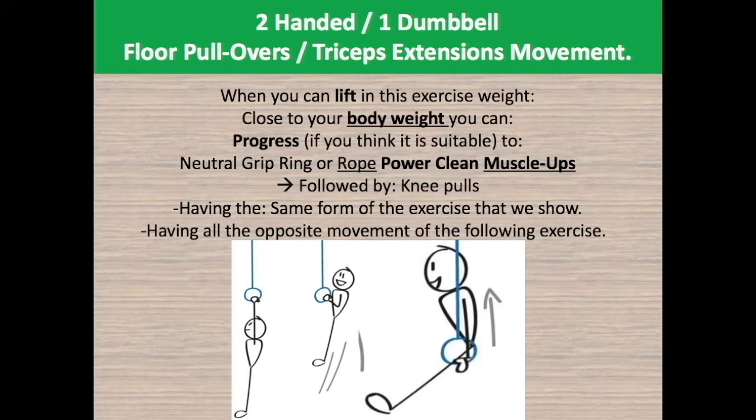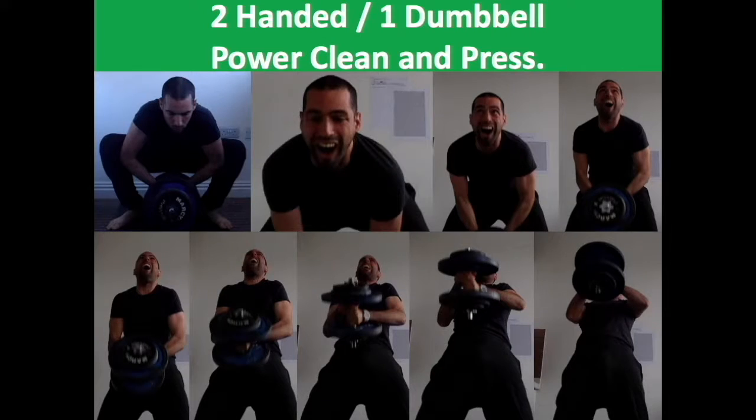You will also see that almost all of the chosen exercises are compound movements, because those can progress faster, stably, and are more resilient — and best for natural trainees. Now let's see the two-handed one dumbbell power clean and press.